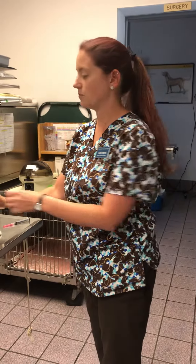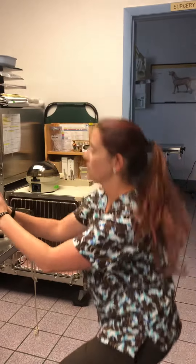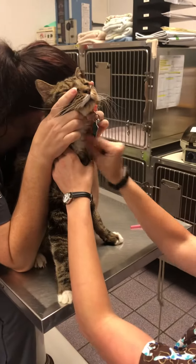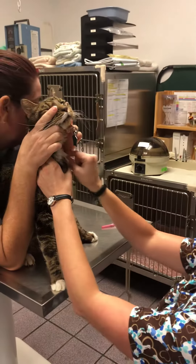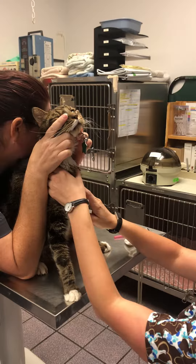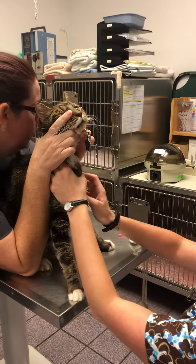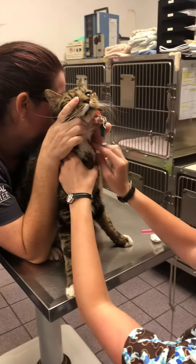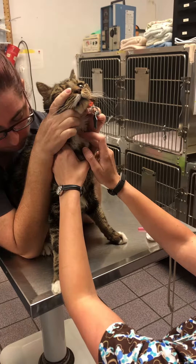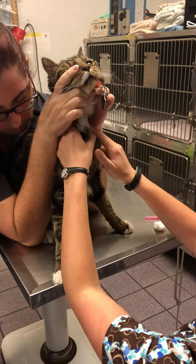Hi, I'm Natasha and I'm going to be showing how to get blood from a cat's jugular vein. We have him restrained here and I have my alcohol ball wiping over the area. I'm using my left hand to hold his shoulder and occlude his jugular vein so that it's a little bit more pronounced.